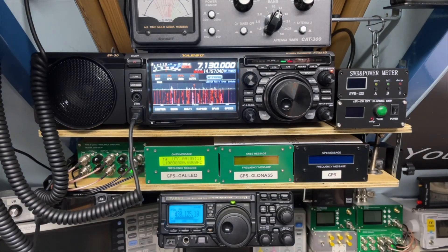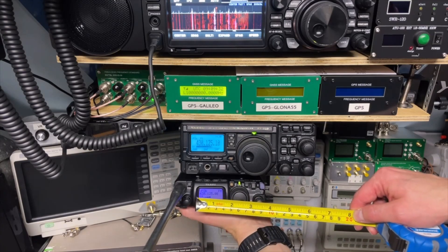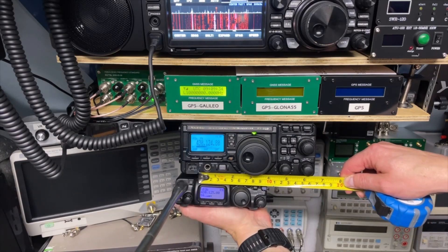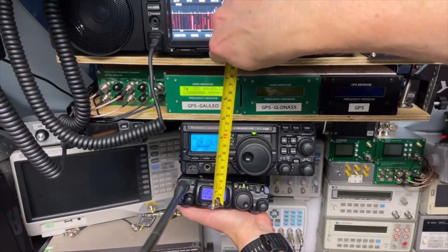Then if we look at the FT897, this is like two inches — about five centimeters. But if we look at the 817, that is even less than two inches, and I think it's not even an inch high or just an inch high.